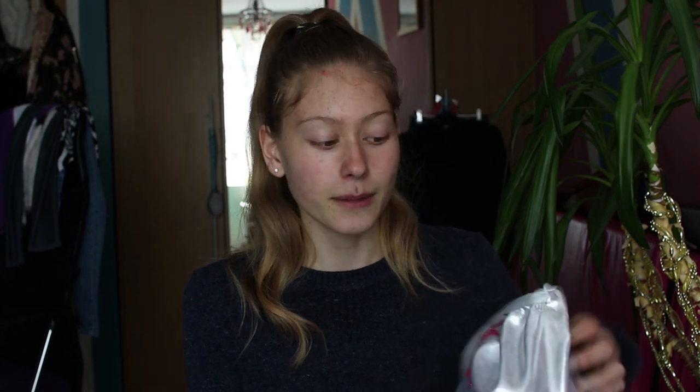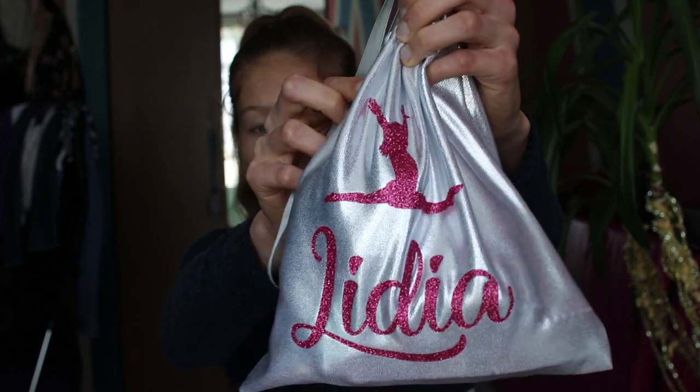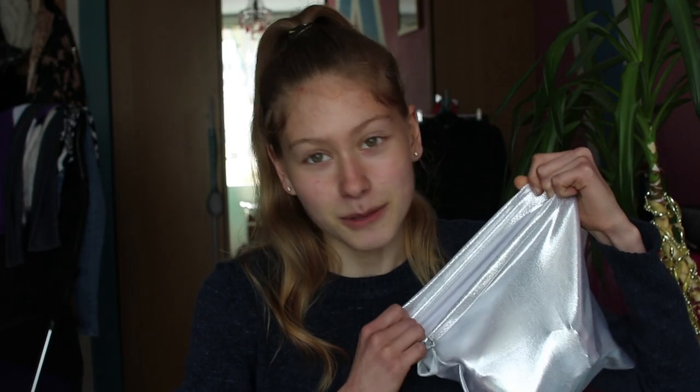All of my products apart from one are from Gymnastics Planet, and I'll leave them in the description down below. This is my honest review. Starting off with my bag — this is from eBay, this is my handguard bag, it is personalized and has my name — and now let's open it and see what's inside.